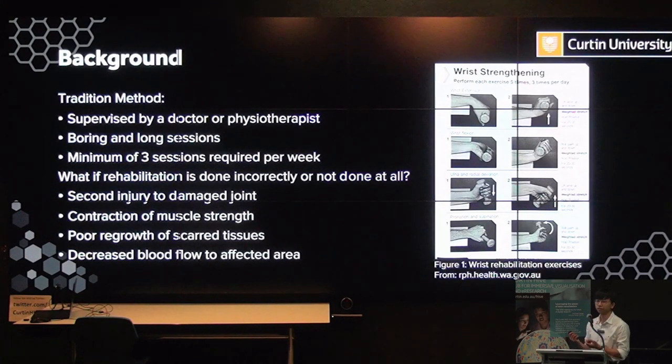Some people think they don't need rehabilitation exercises, or they can just perform them at home by themselves — it's a simple muscle stretching exercise, right? Well, this is not the case. When performing rehabilitation exercises at home without supervision, it can cause a second injury to the damaged joint if you exceed the recommended range of motion. If you don't do rehabilitation exercises, it can cause reduced muscle strength, poor growth in scar tissues, and decreased blood flow to the affected areas — all causing irreversible damage to the damaged joints.